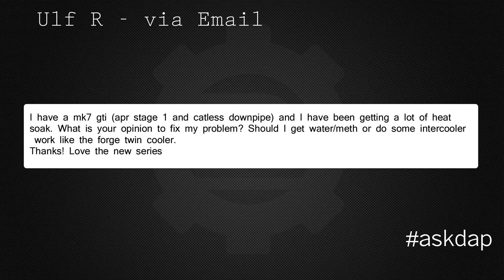Ulf via email says: I have a Mark 7 GTI, APR Stage 1 with the Catalyst downpipe, and I've been getting a lot of heat soak. What is your opinion to fix my problem? Should I get water meth or do some intercooler work like the Forge Twin Cooler?